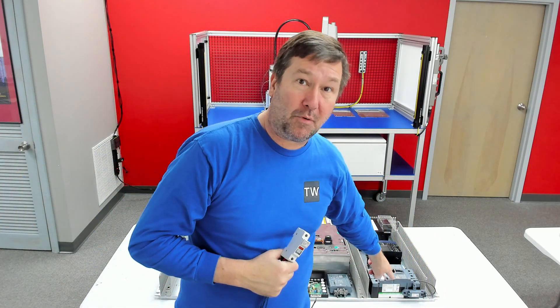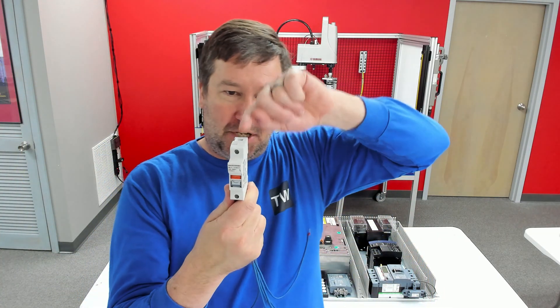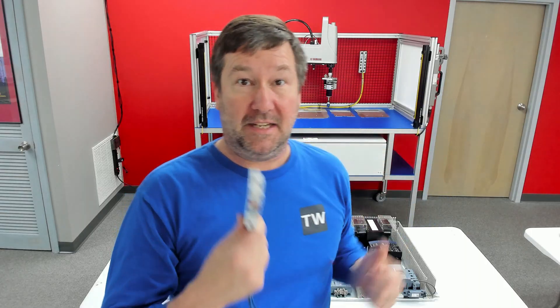This panel design coincidentally calls for 12 AWG main power. So I will take 12 AWG from my main breaker and jumper it to each one of these. So there are five different ways that we can get multiple wires into one terminal. Now let's see if we can get this panel wired up.